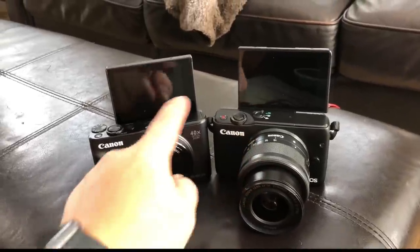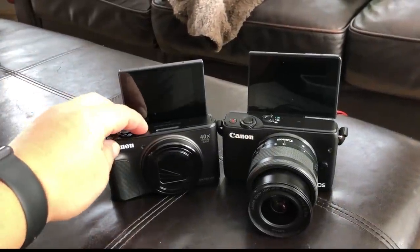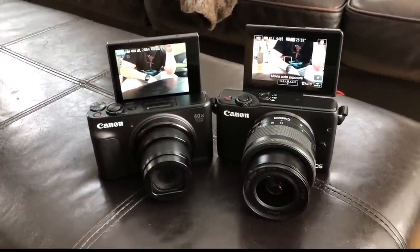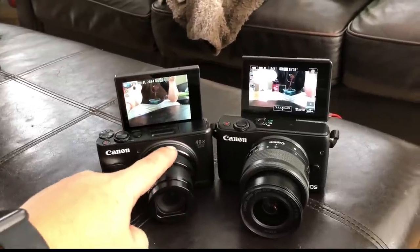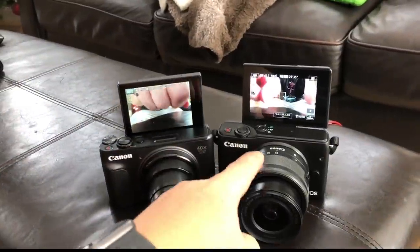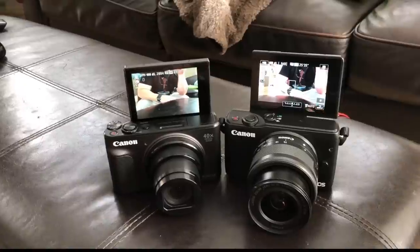As you can see, they're both set up for vlogging because they both have the flip-up screens. Let's turn them on and see what we see. This newer one has a 40 times optical zoom, whereas the M10 just has a wider angle lens. Let's take a look and see which one's better.